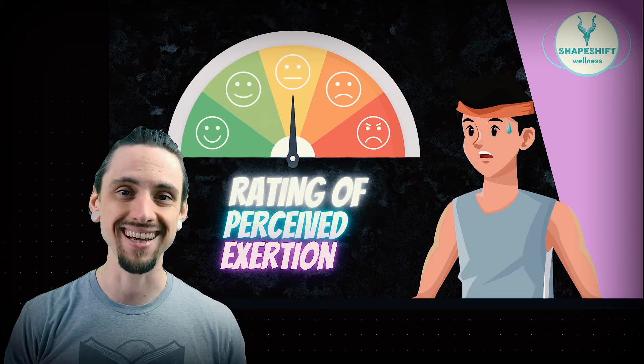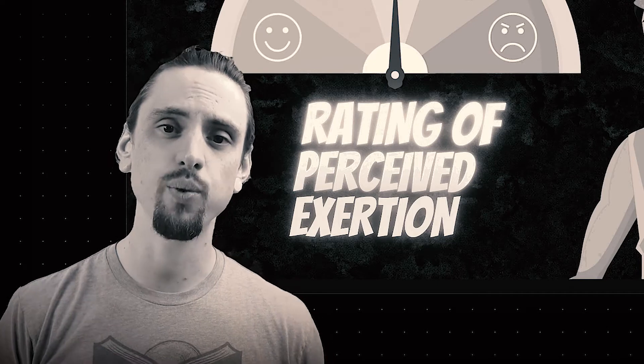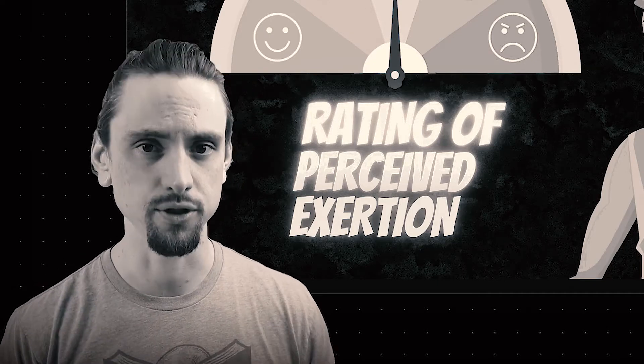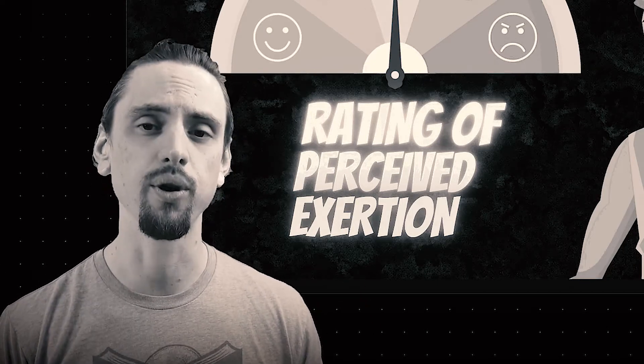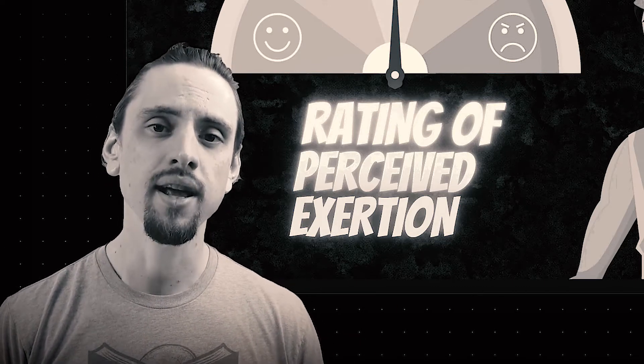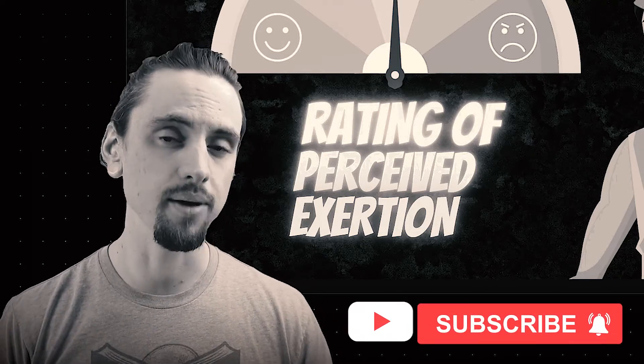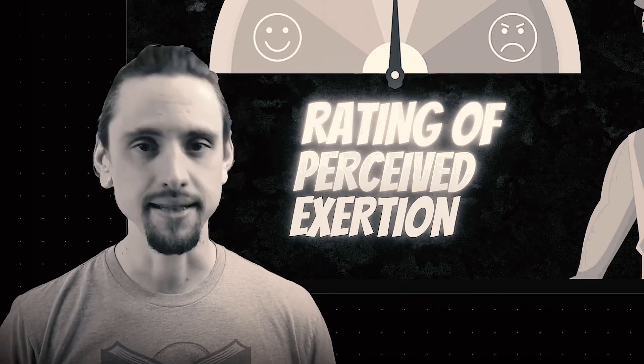I'll teach you what this is and how to use it in today's episode. My name is Anthony Davis. This is Shapeshift Wellness, the channel that uses evidence, research, logic, and reason to explore all things activity and movement. If you like that, subscribe to my channel and be sure to give this video a like. Now let's learn about RPE in today's episode.